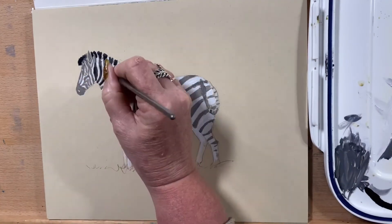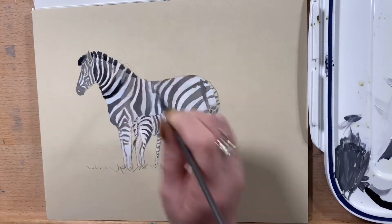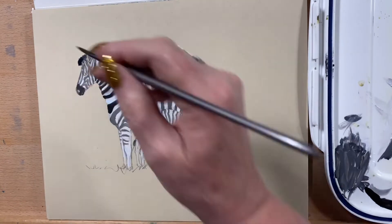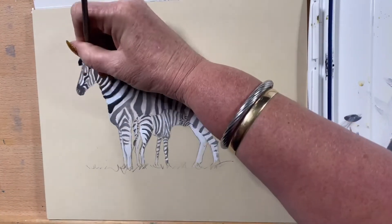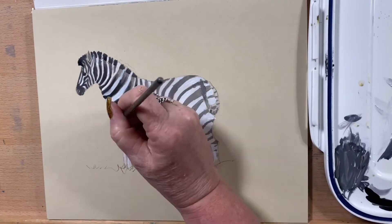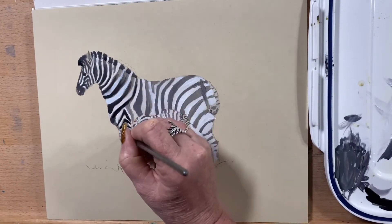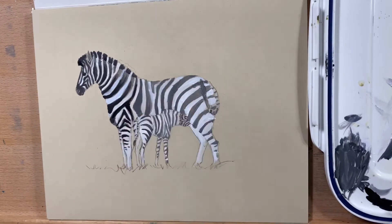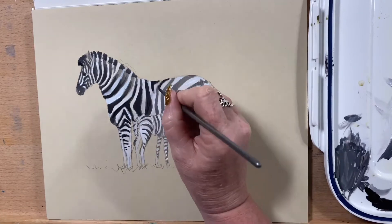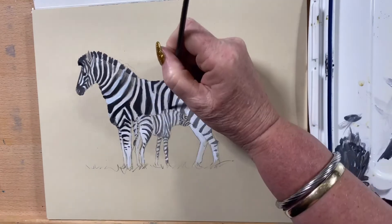Now I go in with a pure black into the adult zebra, taking it around all the darkest areas. I'm still leaving a bit of variation in the colors along the stripes — at the tops of the stripes I'm leaving it lighter because there would be a bit of sun on there and a bit of sun bleach on their coats.